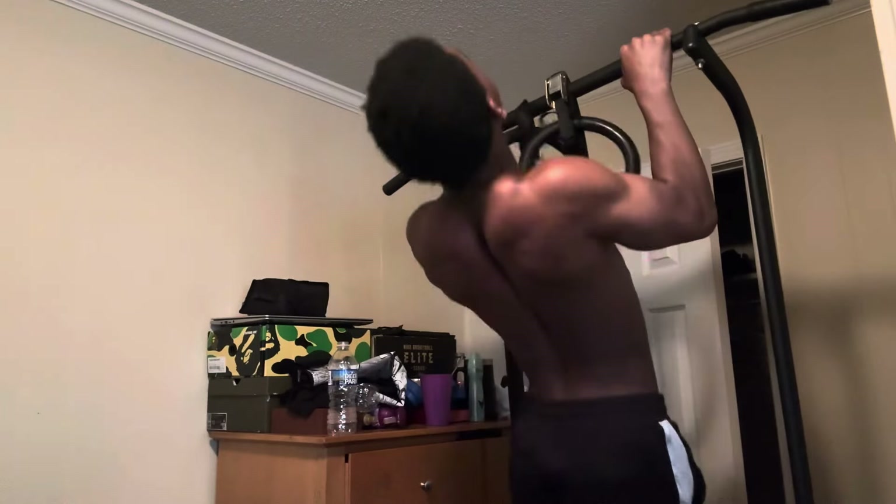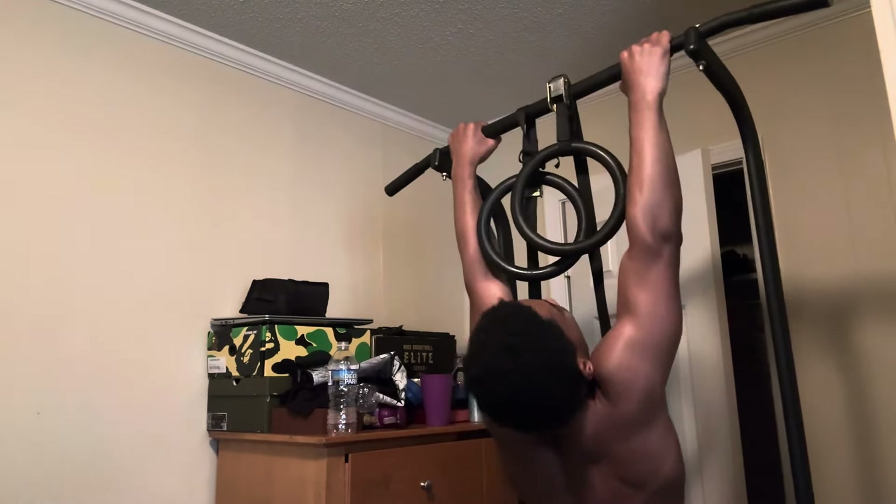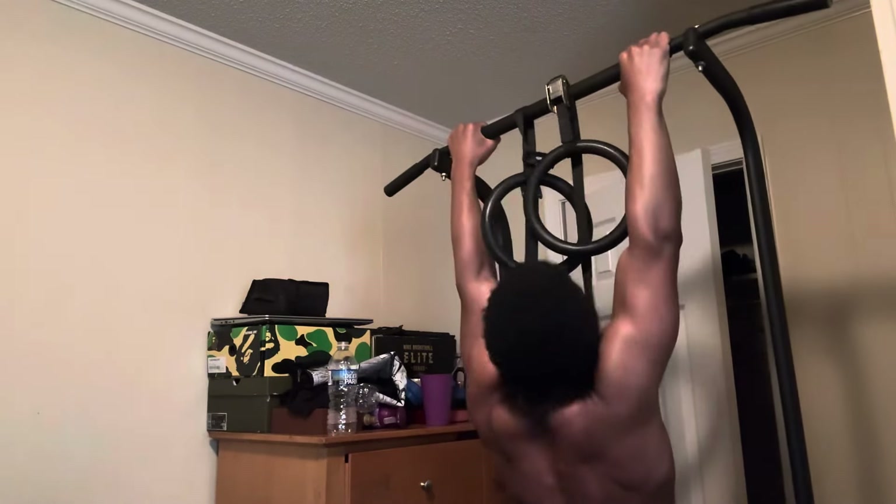I remember back then I used to struggle with wide pull-ups a lot. I couldn't even do like three wide pull-ups, and now I can do wide pull-ups with about 100 pounds with no struggle. That all comes from just consistently doing weighted pull-ups every single back day.